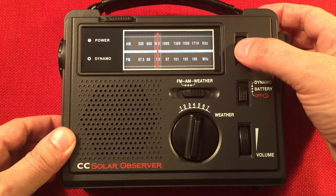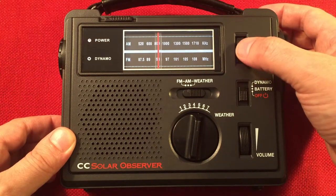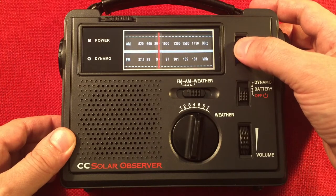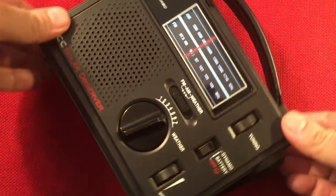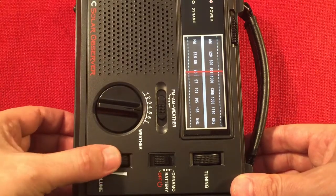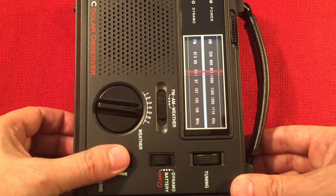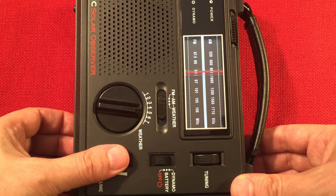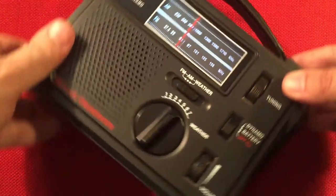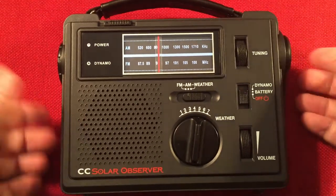830, 840, 850, 860 — this is coming in, it's a really low power station. This is WNOV on 860, Milwaukee, Wisconsin — 52 miles away, 250 watts. Very directional again — Milwaukee's that way.